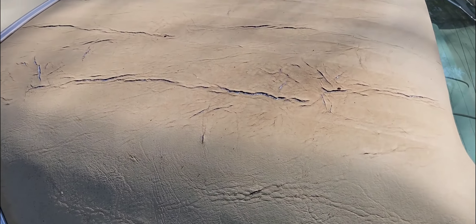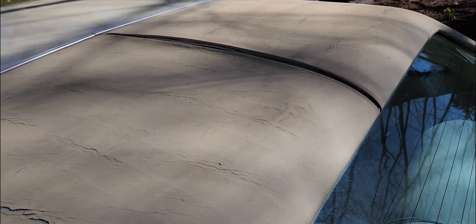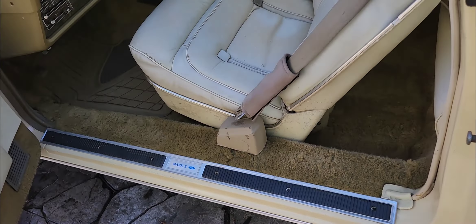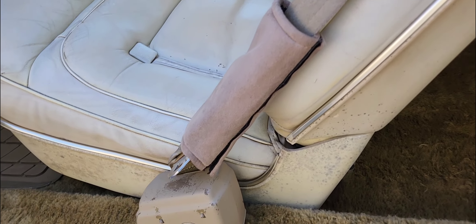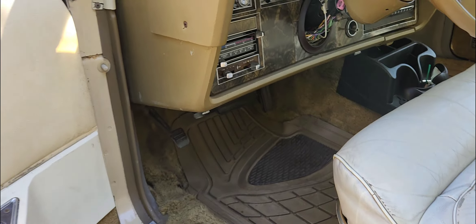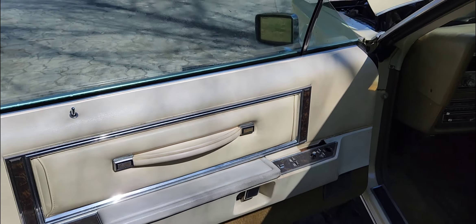The whole roof is shot and leaking a little bit on the inside — not too bad, but you can see some rust coming through on the inside. It does fire right up, turnkey, which is pretty good for a junkyard car.